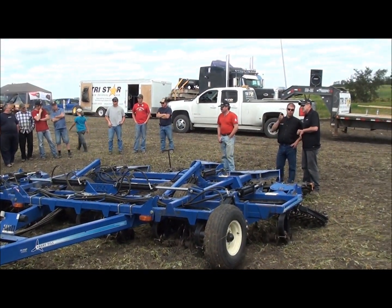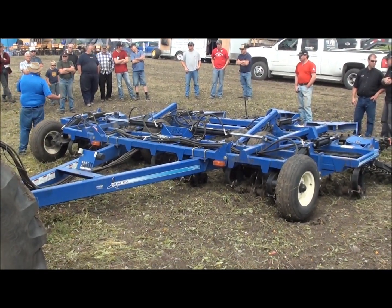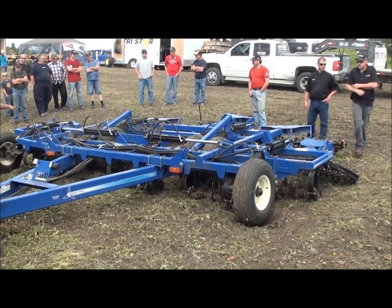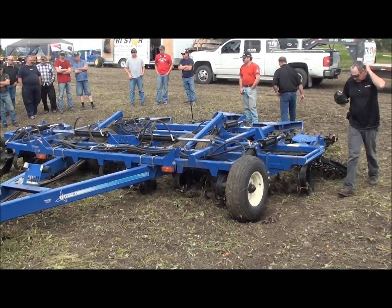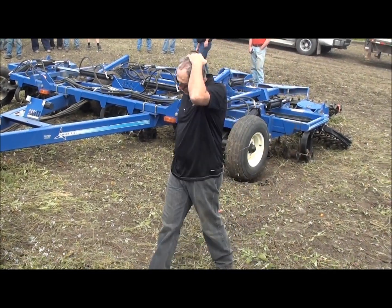For guys doing aerating, say in hayland, this is a great tool because the tines will aerate the soil and get rid of root bounding issues. The rotary harrow on the back will actually take down your molehills, your pocket gopher hills. And you can overseed with them too — they'll actually incorporate the seed to overseed.